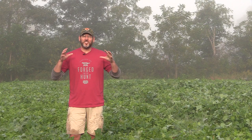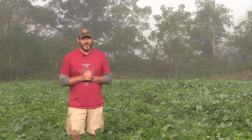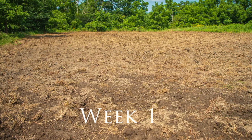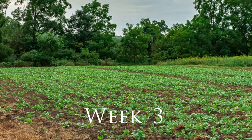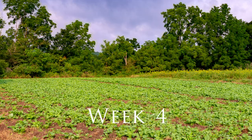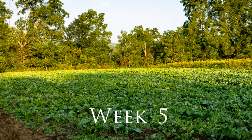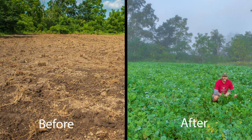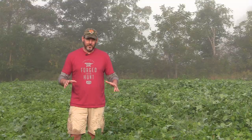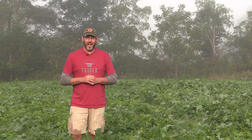Here we are — it's about six weeks later since we planted this Beets and Greens plot, and you can see it absolutely blew up. We say it all the time, I know we preach it, but it just goes to show you: we planted 16 food plots this year and they all look like this. It's because we follow the steps — we soil sample, we lime, we fertilize, we spray, we kill all the weeds, and we plant when we need to. These are the results you're going to have.